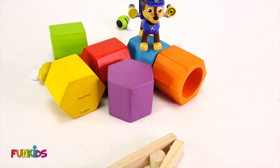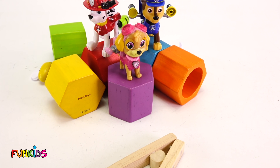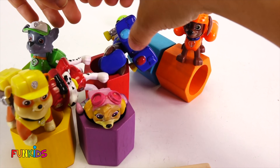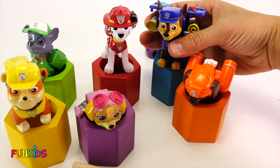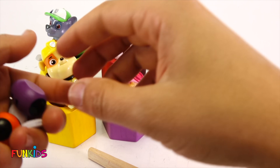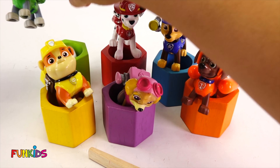I get the blue beehive. I get the purple one. I want the red one. The yellow one's mine. Green for Rocky. Orange for Zuma. Good job, Paw Patrol. Let's spin them around. Whoa, no! Everyone stand up. It looks like some of the bees are in the beehives but some of them aren't. Let's put the yellow one in Rubble's, purple one in Skye's, orange one in Zuma's, and the green one in Rocky's.